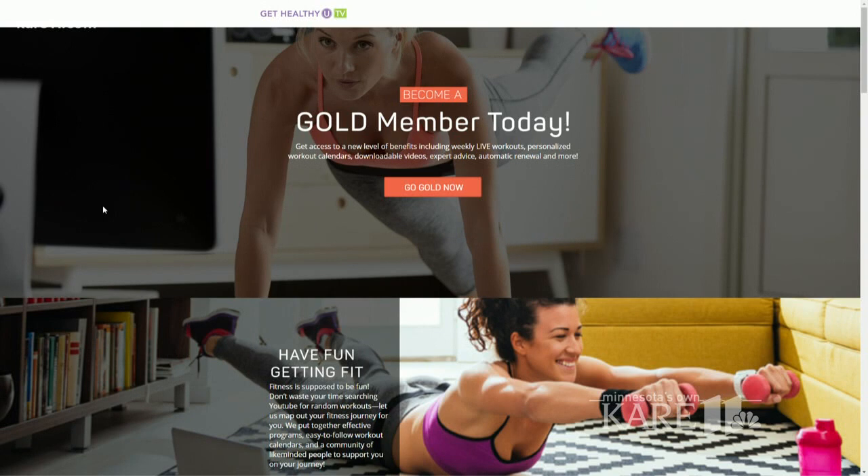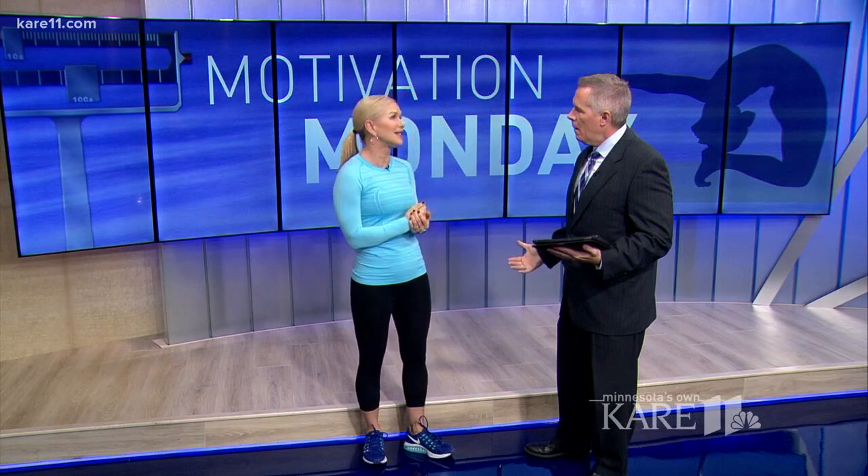We do a live workout every Monday morning — I'm going to do a live one today at 9 a.m. Chris' website, Get Healthy U TV, which you can stream anywhere, anytime, on any device, has a deal for CARE 11 viewers. Chris is offering a discount — you can get the first year for just $20. That's like $1.60 a month.